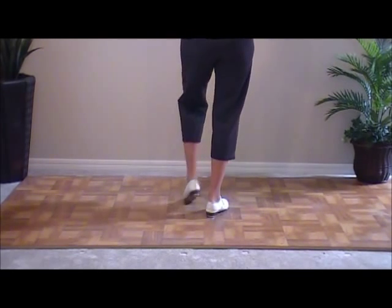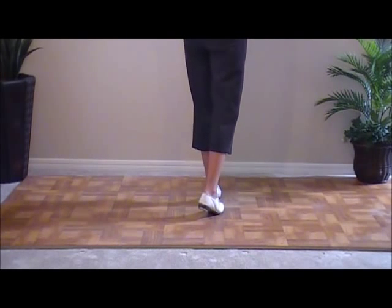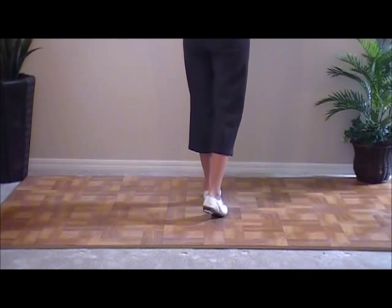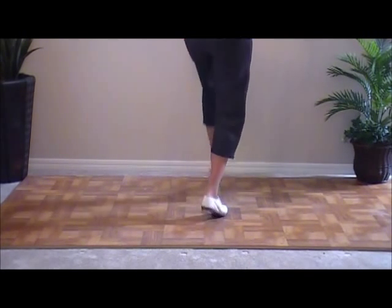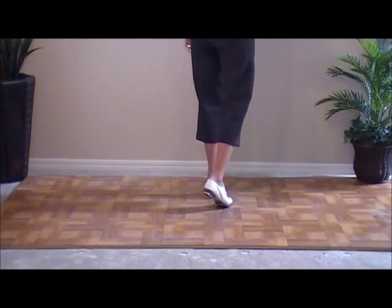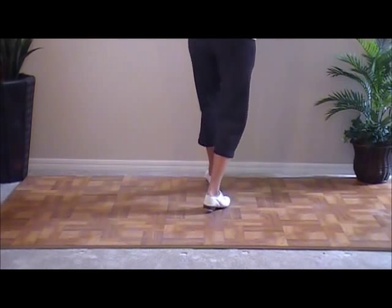So we've got the first part. Double step. One, two, three, four. Now you're going to step back on your right foot. On the ball of your right foot, you're going to slide your right foot forward as you pick up your left. And that's going to be a ball slide. Ball on your left, or ball on your left and the right foot — ball, slide.